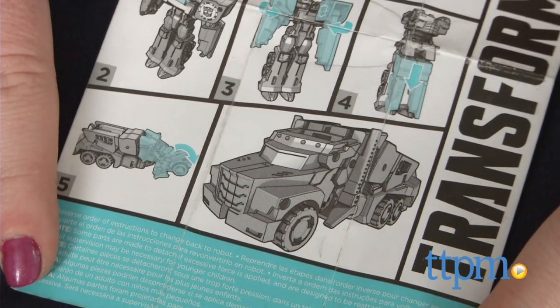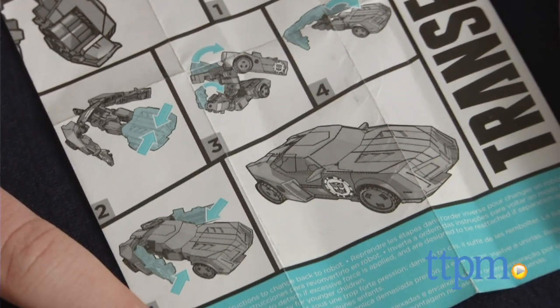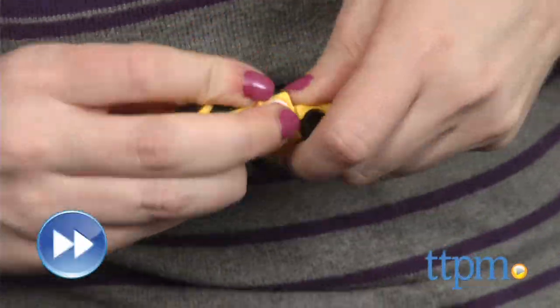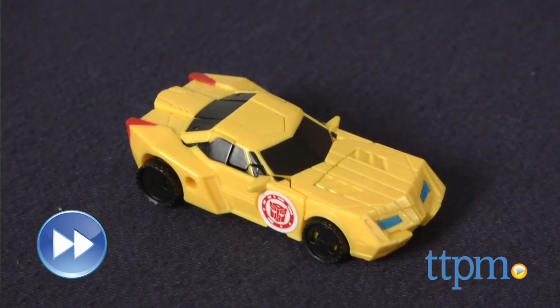Directions are included, but they can be a bit difficult to distinguish which part turns which way. It will likely come down to a bit of trial and error the first time you convert them or so. Directions are only included for converting from robot to vehicle, so you'll also have to backtrack to convert back into a robot.